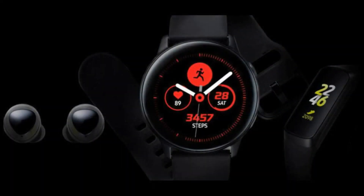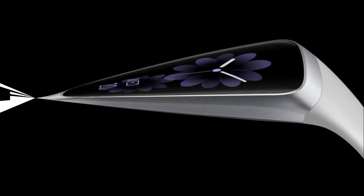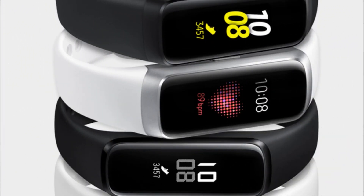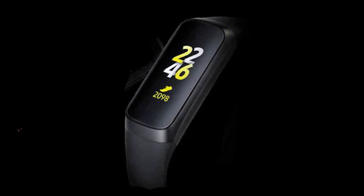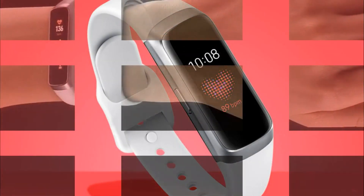The Galaxy Watch Active is an update to the company's existing flagship watch line. It differs visually from its predecessors, primarily in the absence of a rotating bezel used in previous models to control the device. The smartwatch gained new fitness functions, including heart rate monitoring, blood pressure measurement — which initially will only work in the USA, Canada, Singapore, Australia, and Germany — and stress level tracking.